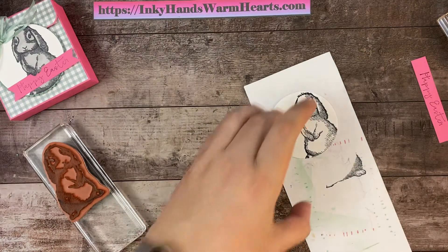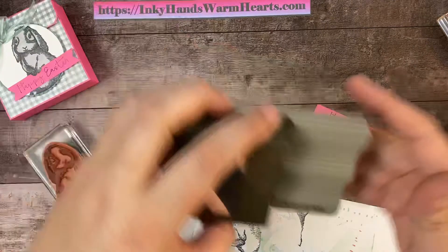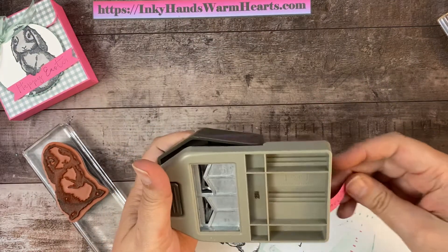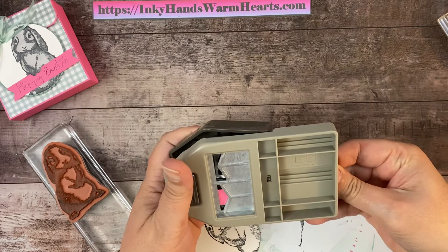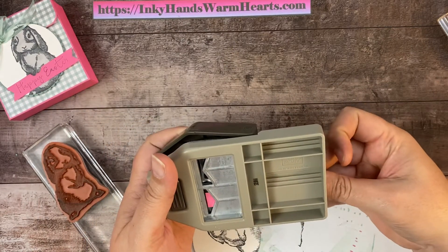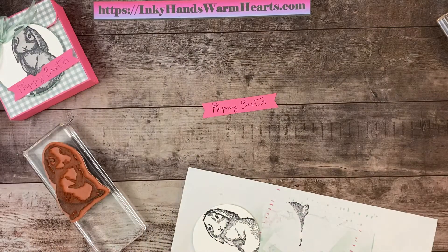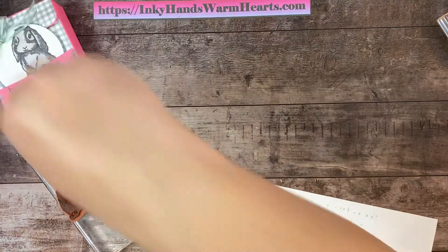I'm going to do a little bit of fast coloring, and I'm also going to punch the ends of the banner. I'll slide it into the punch. That looks good. So there's our Happy Easter — I'll set that over here on top of my box.